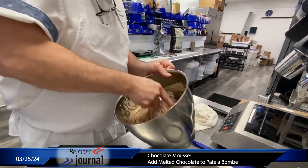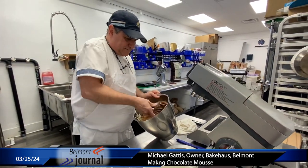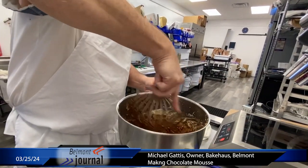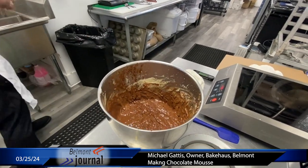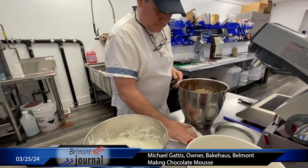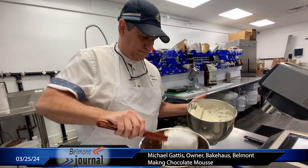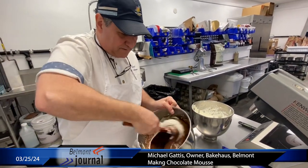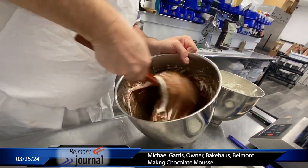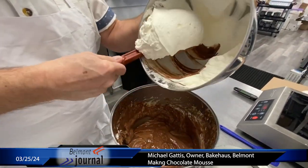It looks like a mess for a minute, but that's okay. It kind of deflates. We add the cream and we're going to do the cream in stages. This is kind of the sacrificial stage where we get it all blended together. It lightens up the mousse, so it's much lighter in color now. And then we'll add in the second and third.